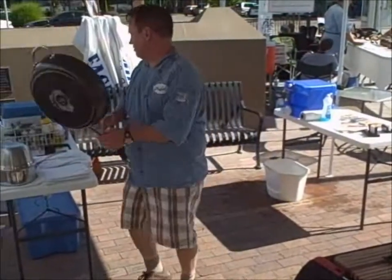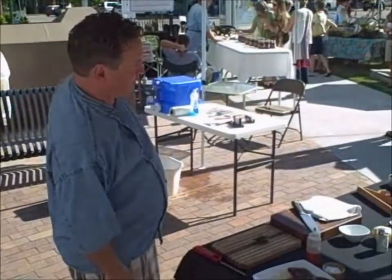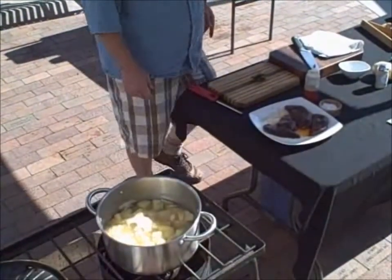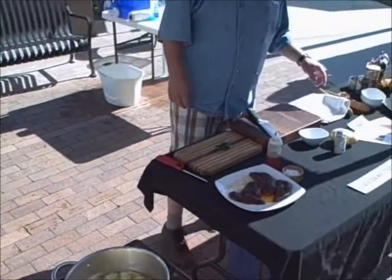I got a par cook going on the potatoes, just so we weren't standing there watching water boil. And let me do a little chiffonade on some basil.